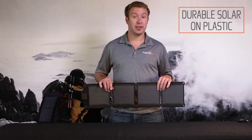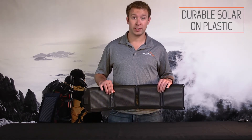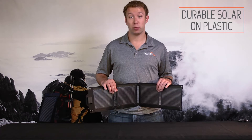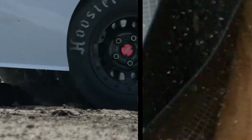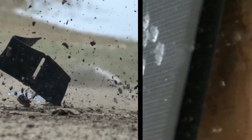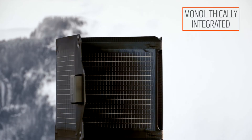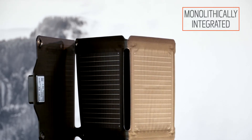Along with its flexibility, these panels are extremely durable. These can be dropped, stepped on, and can get wet. We've done additional testing where we've run over them with a vehicle and shot them with a bullet. And while we don't recommend these tests, it's important to note that the monolithic integration of our cells ensures your solar charger gets the most power possible, no matter the physical state of the panels.